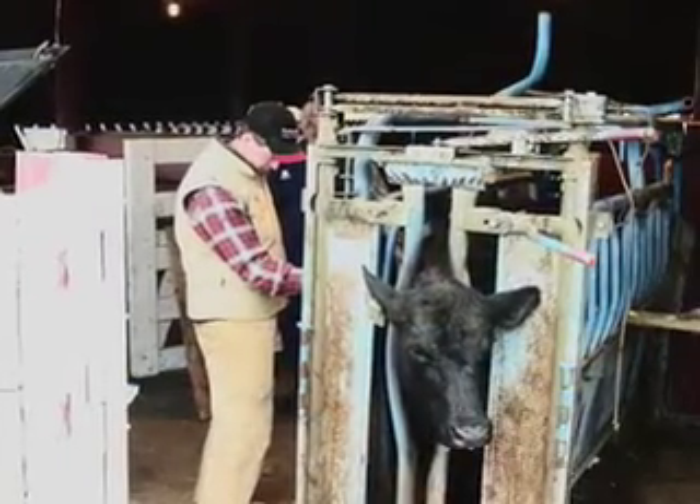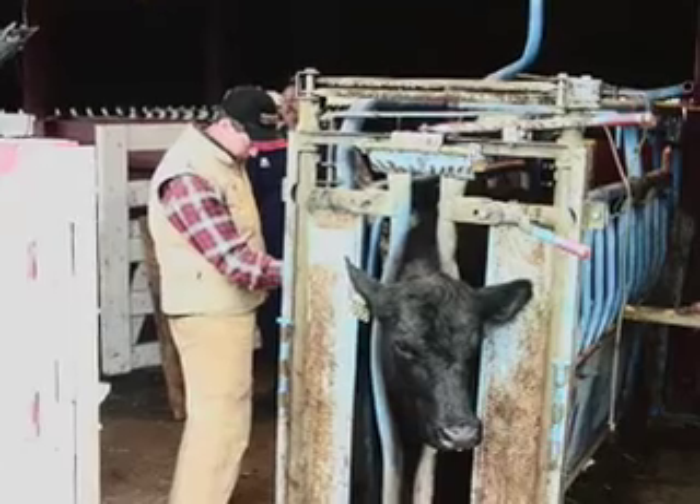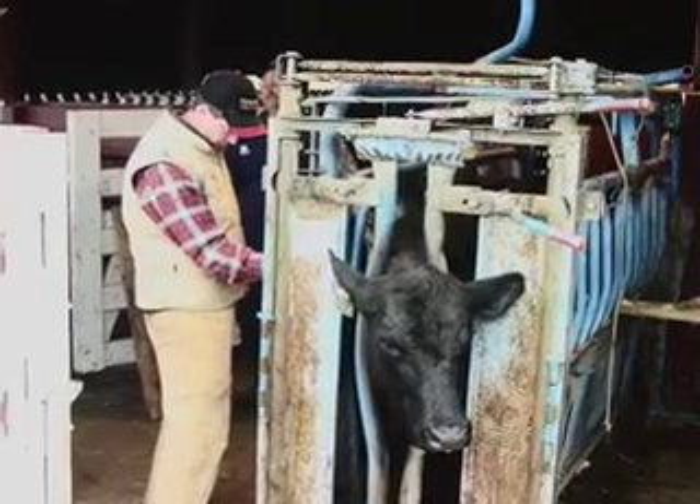Something a lot of producers don't think about is that if they are rather rowdy taking animals through the chute this time, it may be more difficult to get that animal through the next time. I've seen this happen with old cows in particular — they do remember. So if it's not too bad of an experience when they go through that first time, the next time it won't be nearly as hard to get those animals through.